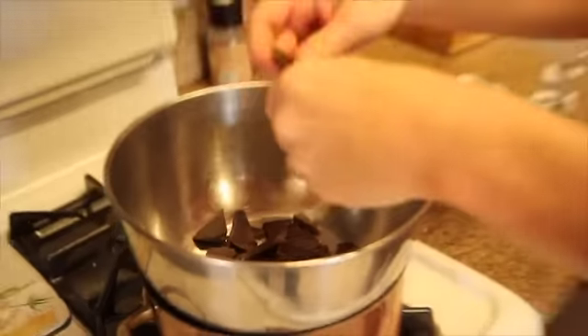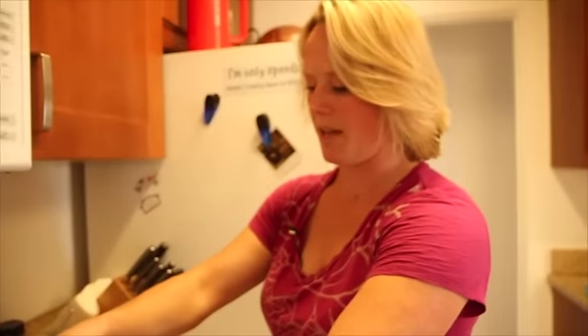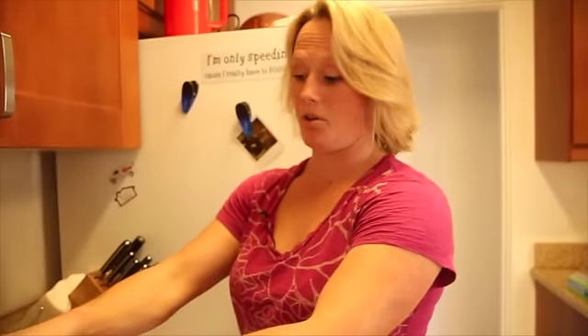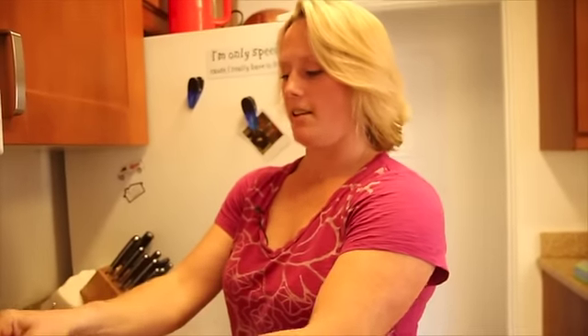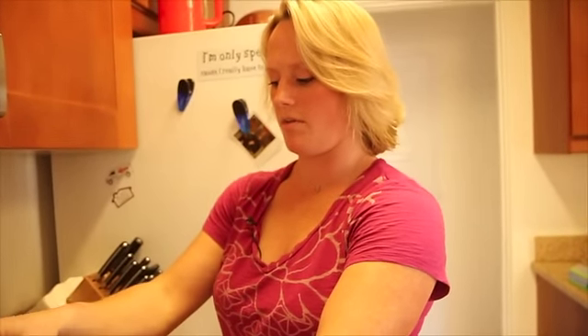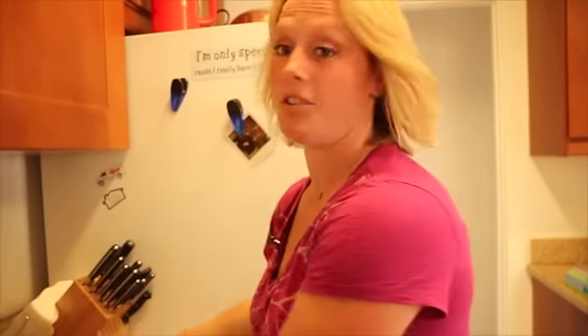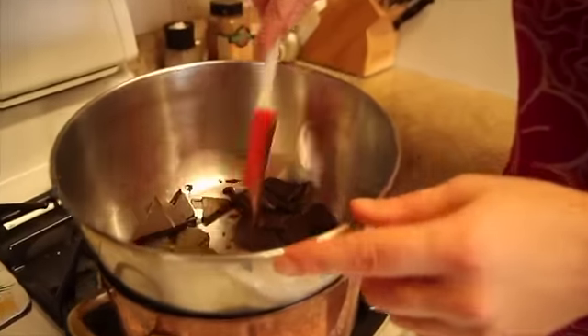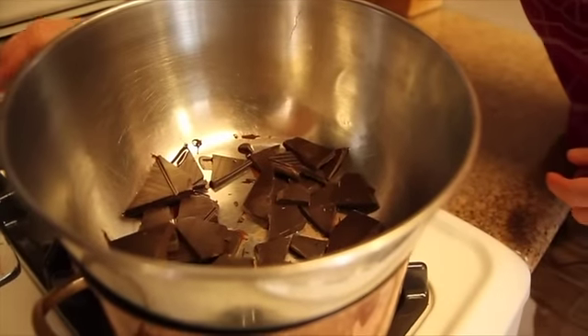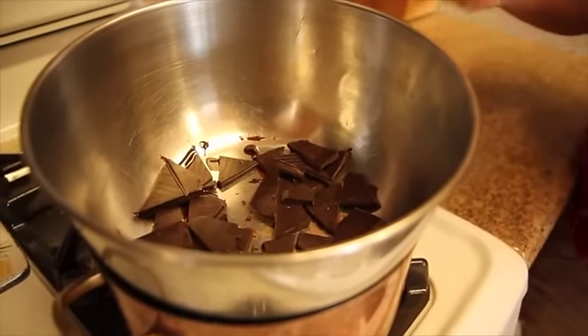You can get as creative with this as you want. We're going to probably just make some plain haystacks today, but if you wanted to put some heat in it — like some cayenne, or sea salt, or orange zest — those are all different versions of this you could make, and they're all delicious. So we're just going to kind of push it around a little bit, let it start to melt. It's going to take a few minutes for that water underneath to boil, which is what we need to start melting the chocolate.